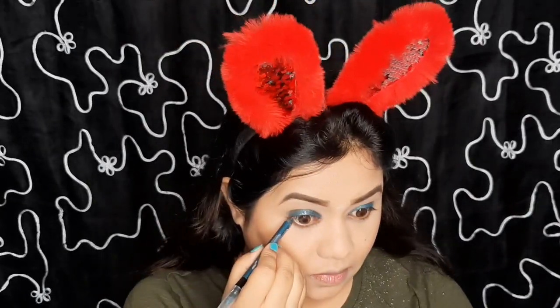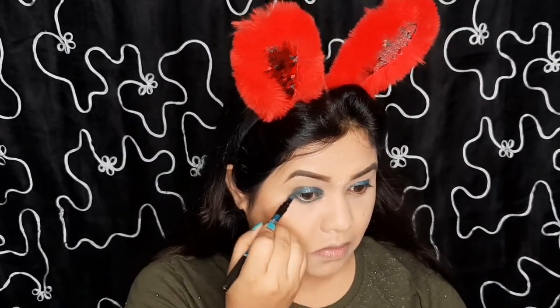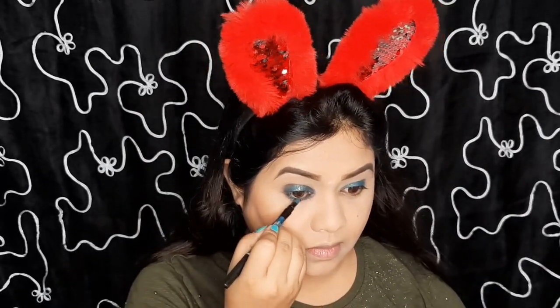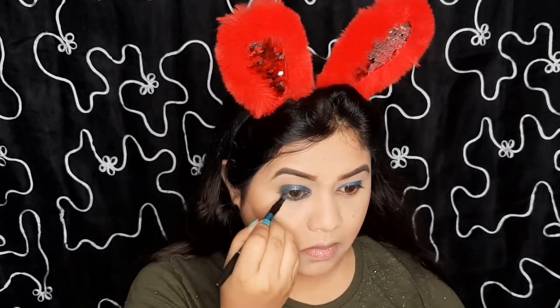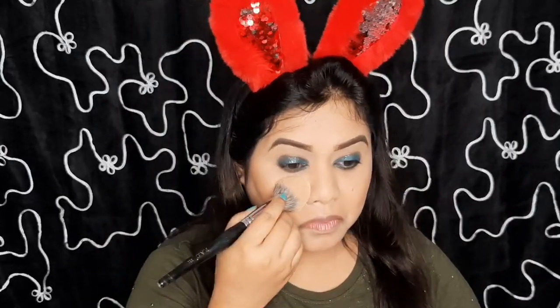Contouring to hide my double chin. Coming back to my eyes, I am applying the same coal pencil on my lower lash line and smudging it with the shader. After this I have applied kajal on my waterline — the kajal is from Color Bar — and then smudging both shades with the shader. Though there is no fallout, I will dust some loose powder on my under eye area.